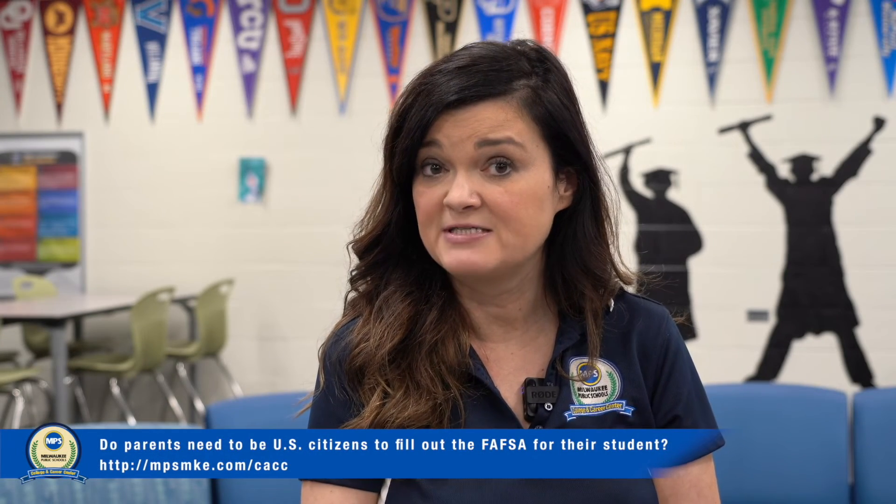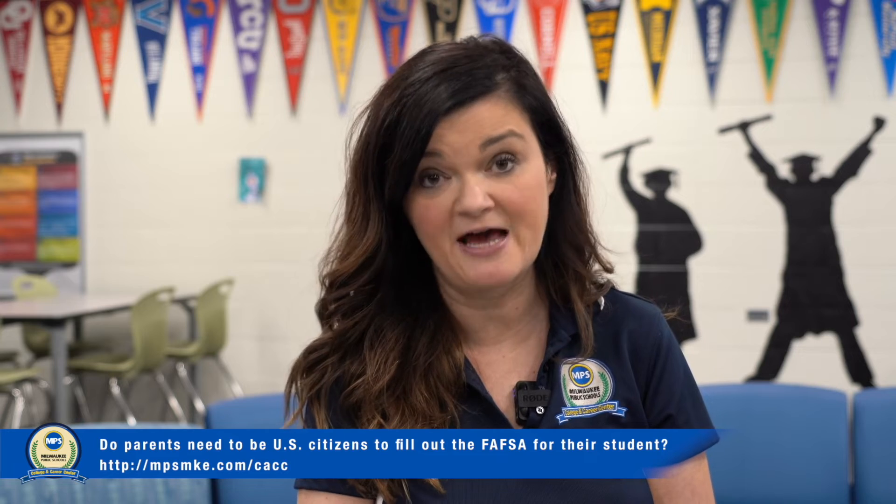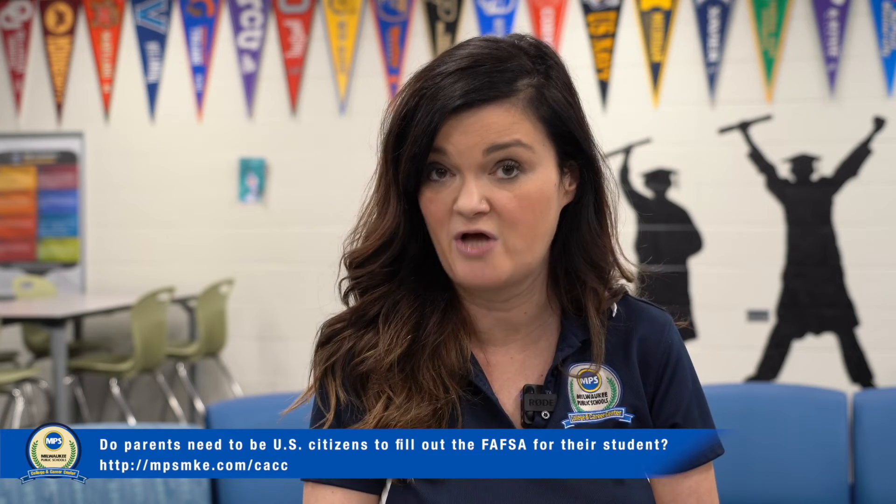Parents do not need to be U.S. citizens to fill out the FAFSA for their students. Students do need to have a Social Security number, but parents do not.